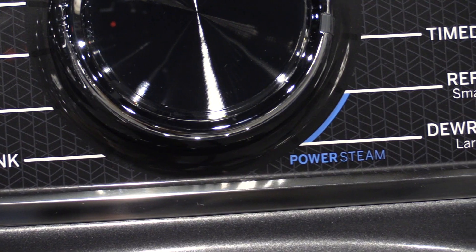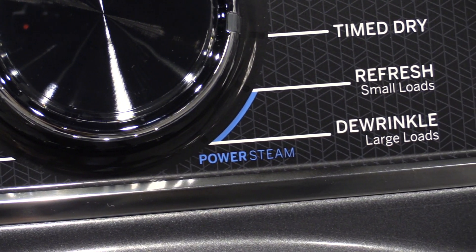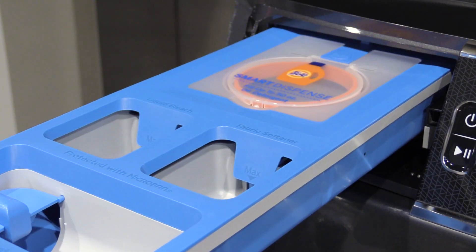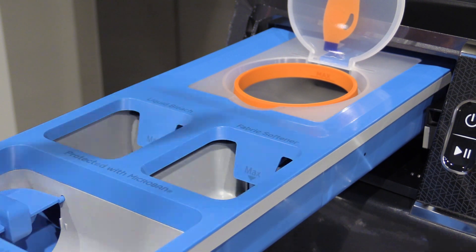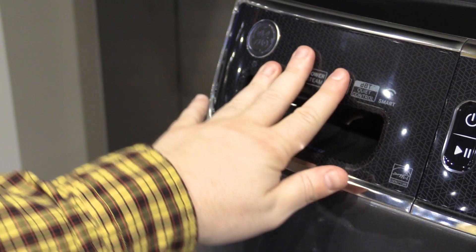The new GE has steam to power out tough stains like many high-end front load washers. You can pour up to 50 ounces of detergent in the washer and it will be dispensed automatically, so you don't have to worry about adding the right amount — the machine will do that for you. At 50 ounces, GE has one of the largest dispensers; only Whirlpool is slightly more.